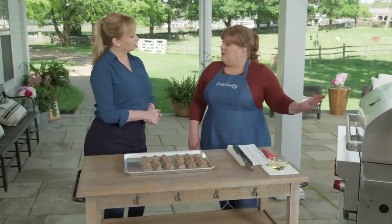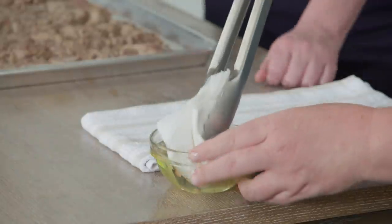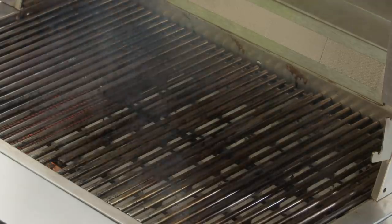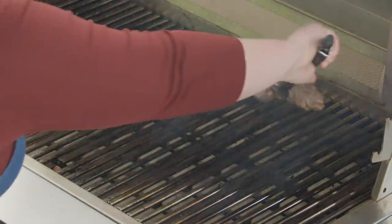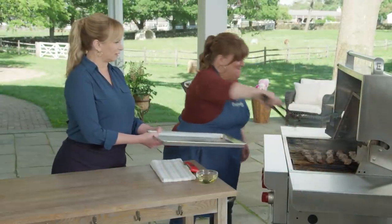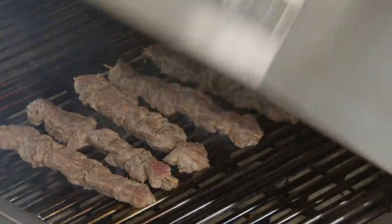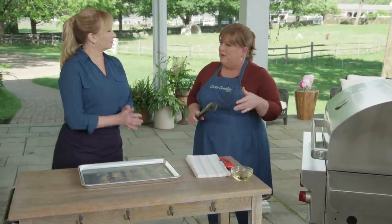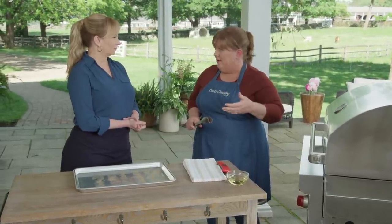I've been heating the grill with all burners on high for about 15 minutes, so it should be nice and hot. We'll clean the grill, oil it, and get going. I'm leaving my burners on high and popping the skewers on. Hear that sizzle? That's a good sign. You're getting that aroma as soon as it hits the hot grill grate — it's gorgeous. We'll keep the lid closed; this whole thing is going to go really fast.